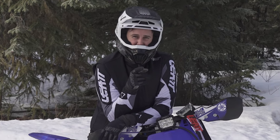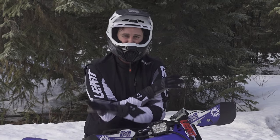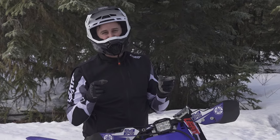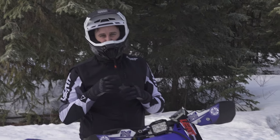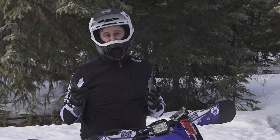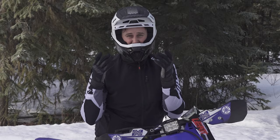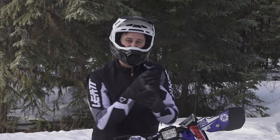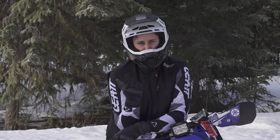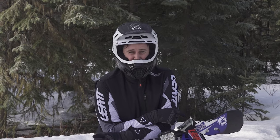One thing I want to mention right off the top is in a bunch of the footage you're about to see, I'm wearing completely different gear because we filmed it literally two months ago. The day after was when we were supposed to film all the riding, and it got super warm, and this is the first time we've ridden the track since that point.